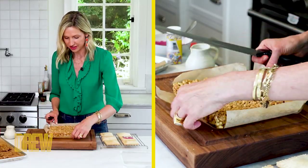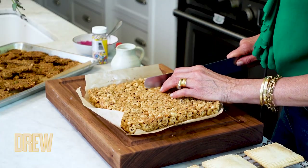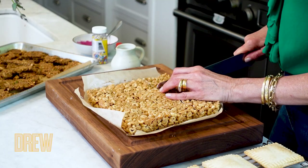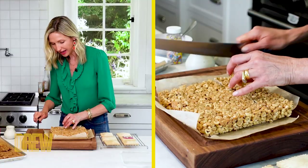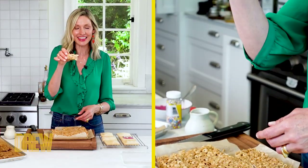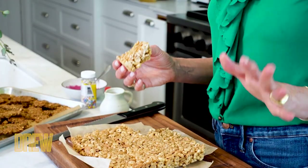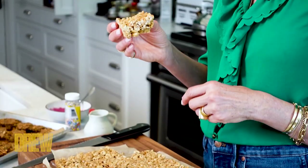Then we can just turn and cut them. Not only are they absolutely delicious, but any kind of cereal you like is going to work for these on-the-go bars. I don't know many kids who don't love cereal, but who wants to take milk with their cereal on a road trip? These cereal bars are a ton more fun, have a lot of protein in them, and no mess.